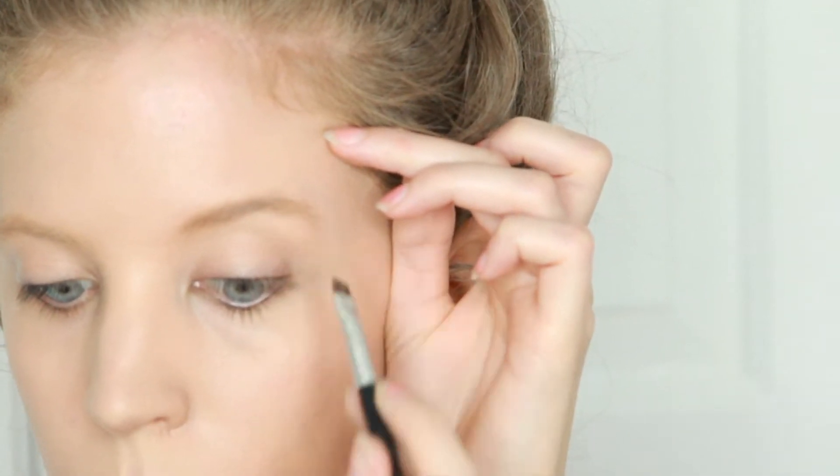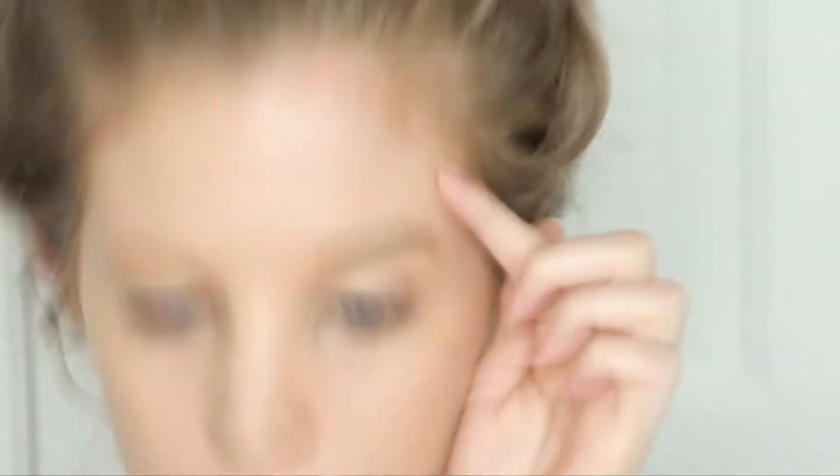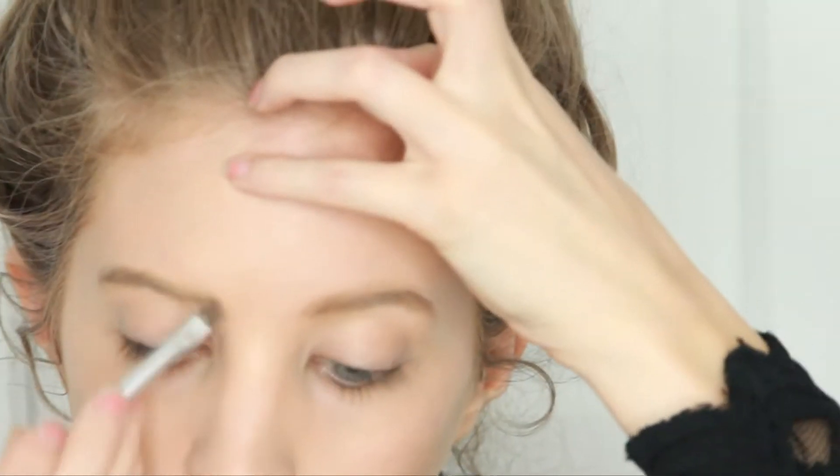Next I am going to fill in my brows and I am going to do them a bit fuller than they actually are, just to make them look a little bit more dramatic and make my eyes really pop.